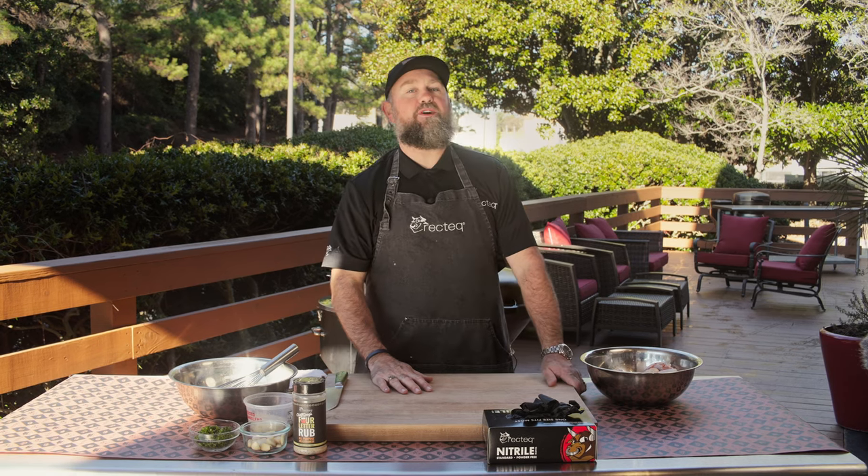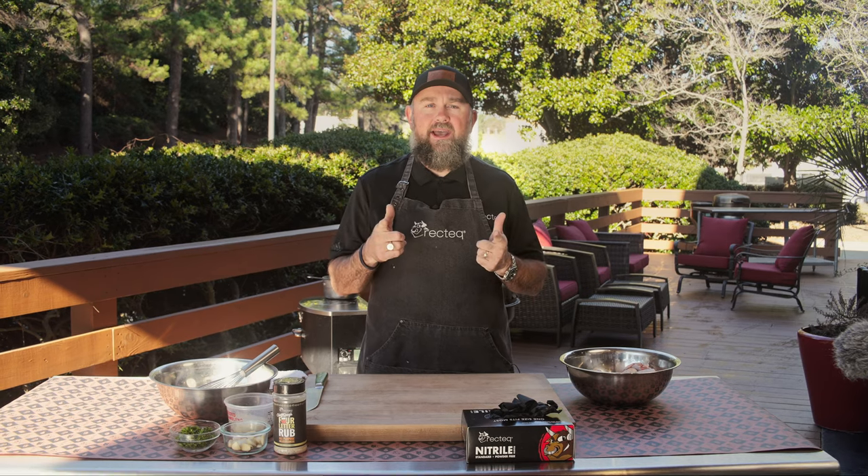Hey, what's up, family? We are here on the Rec Tech Deck to bring you another amazing recipe. Thank you so much for being here with me today. I'm Jody Flanagan, the barbecue dad and your Rec Tech expert.